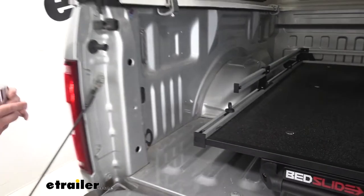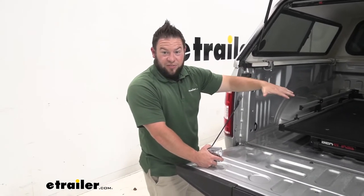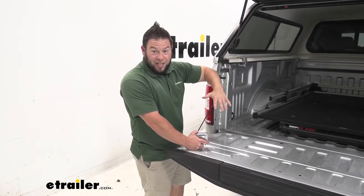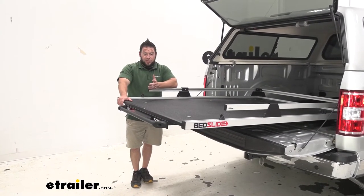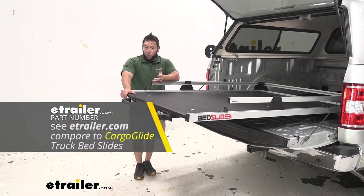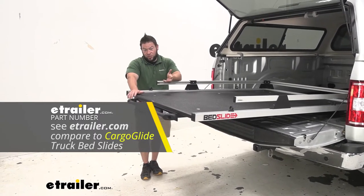That height measurement is important because if you have a tonneau cover or something lower than this camper shell, you want to know that before loading tubs or taller items like a generator and still be able to close the tonneau cover. When you're looking at sliding bed trays, you do have a couple of options. One of the others is going to be Cargo Glide, and either one will have different weight capacities so you can get the one best for you.